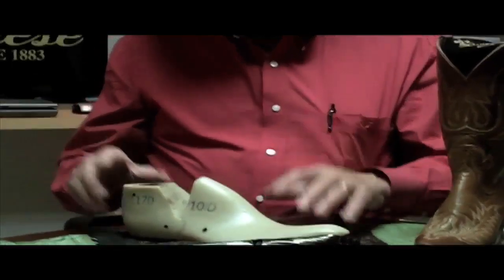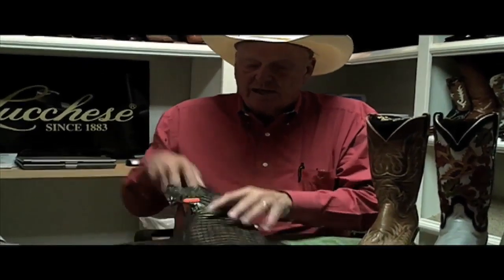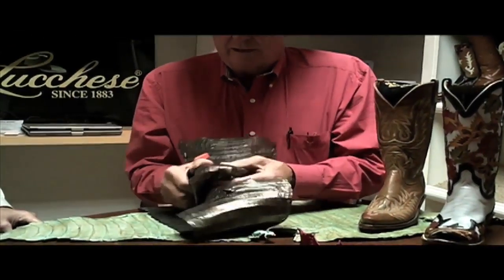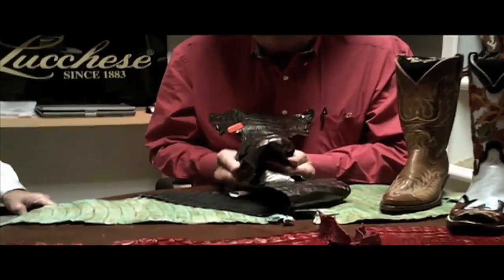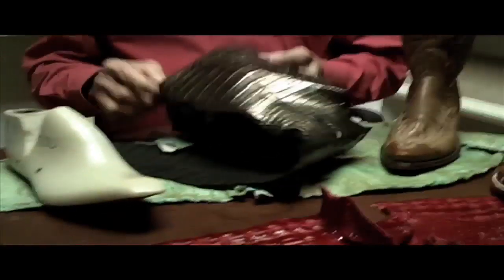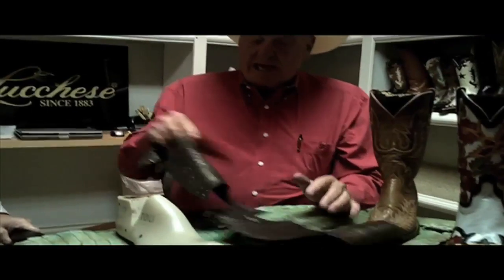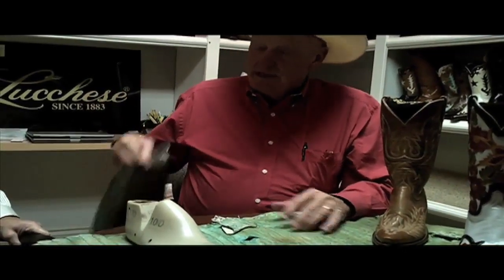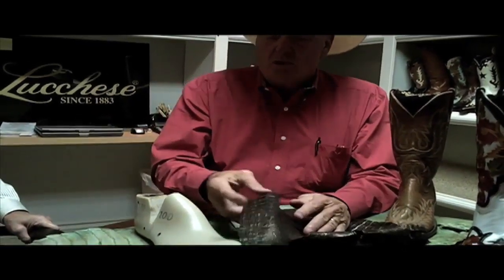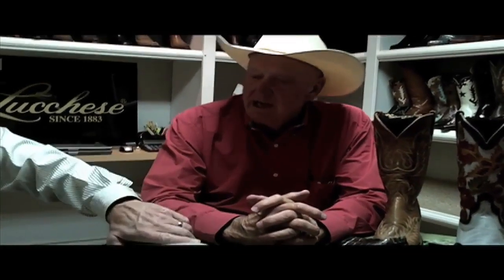I'm not a bootmaker, so there are a lot of steps — maybe a hundred — and I'm not smart enough to remember them all. But the general idea is they'll paint this and pull it over the boot. This will already have the shaft on it when they start lacing. All our boots are hand lasted and wet lasted, meaning this skin is actually in a bucket of water. It then goes through the hothouse and stays there at least 24 hours to form to the last.